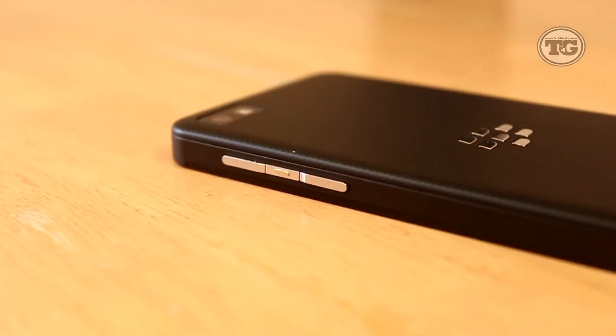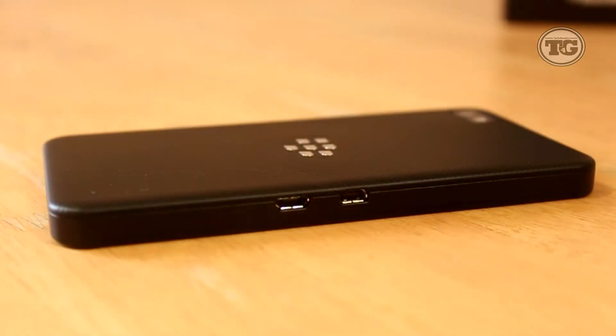Taking a closer look at the phone, on the right we have the volume up and down. In the middle you'll also see another button which is a mute button, and it also acts as voice control if you hold it. On the left there's a micro HDMI port, which is a nice addition, and next to that is a micro USB port for charging and syncing.